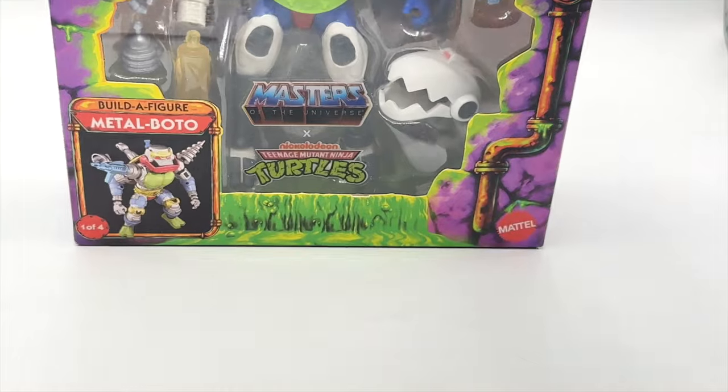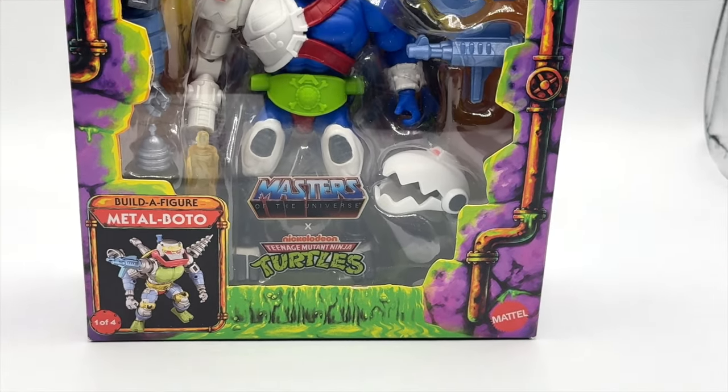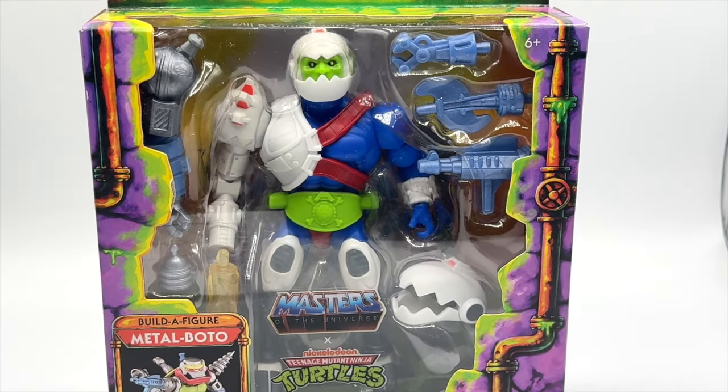Let's flip this guy around and get him cracked open and out of the box to take a look at the figure in more detail.